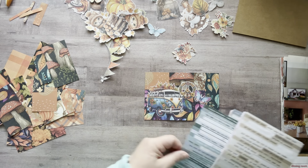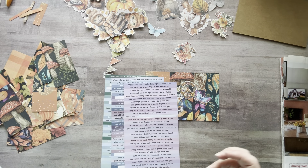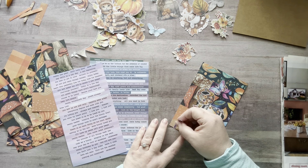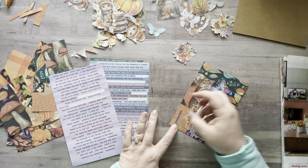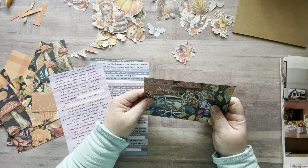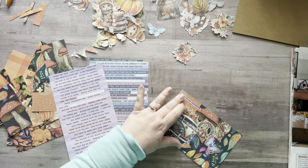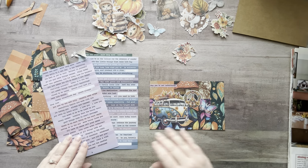I want some bright colors — some teal. Oh, I love this one — it says 'Say Yes to New Adventures,' that is amazing! I think that is perfect for this. Let's put that down. I think it's a little crooked — oh crap. You know what, forget it — life isn't perfect, my words aren't going to be perfect. I'm not going to put that pressure on myself.